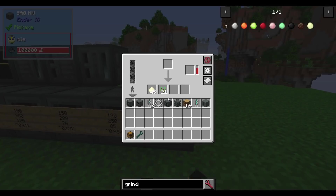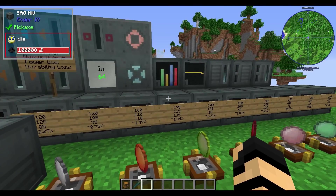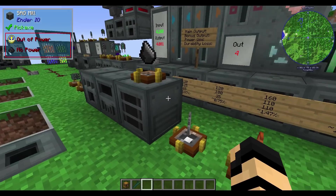All these grinding balls are modifiers on top of the standard sag mill, which runs at 100% of everything by default with no durability loss since there's no ball installed.